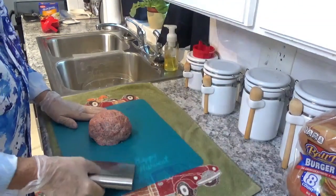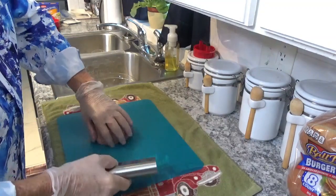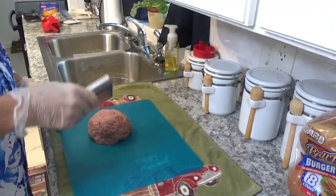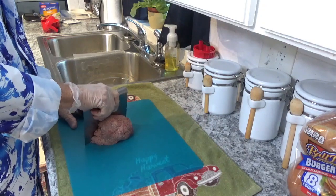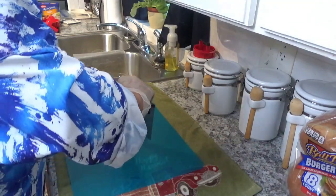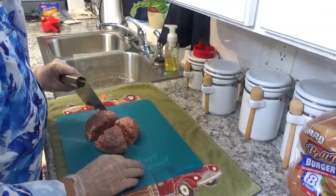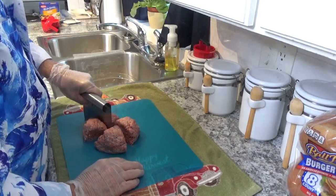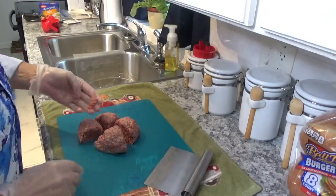I've got my mixture down here on this flexible mat, and I've just got it in a little ball here. We'll try to get it as much in the middle as I can. Looks pretty close — just do it like that. Come over here and do it again, and do this one the same way.